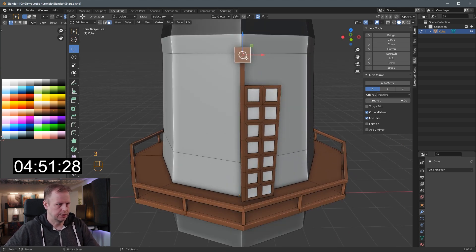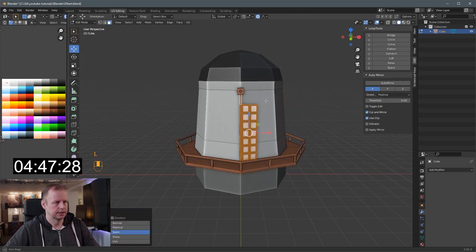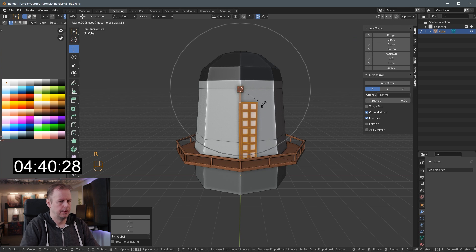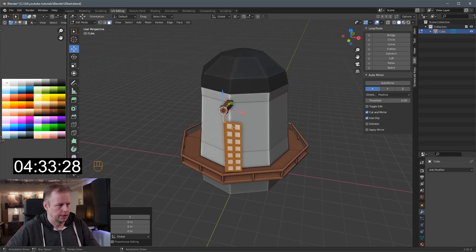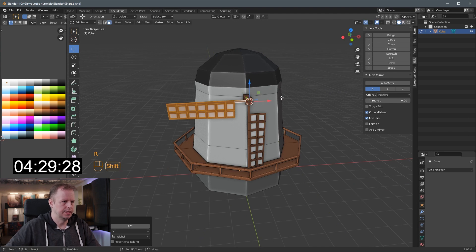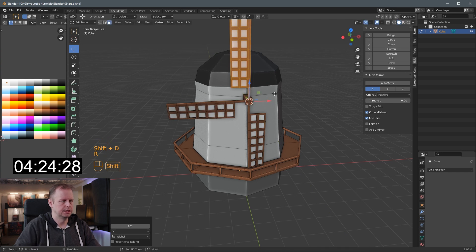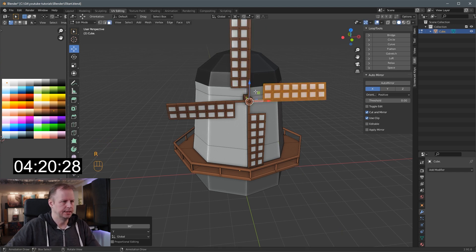Now I should spin these around. Shift S, cursor to selected, L to select the linked. Shift D to duplicate it, then period and then spin around the 3D cursor. Rotate X 90 - okay, that's not it. It's around the Y axis - rotate Y 90, and then shift R. Okay. Shift D, rotate Y 90. Shift D, rotate Y 90. And we've got four minutes 18 seconds to go.